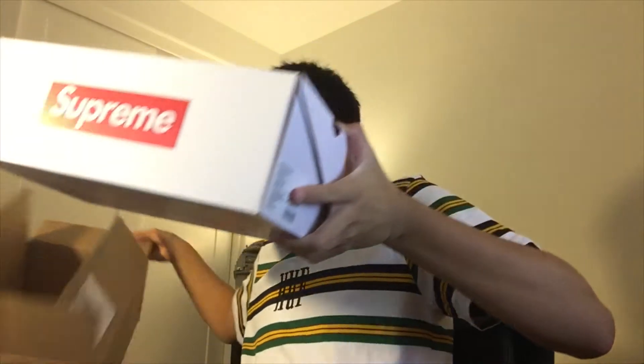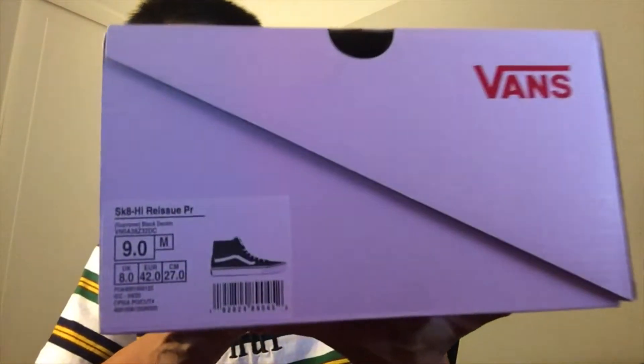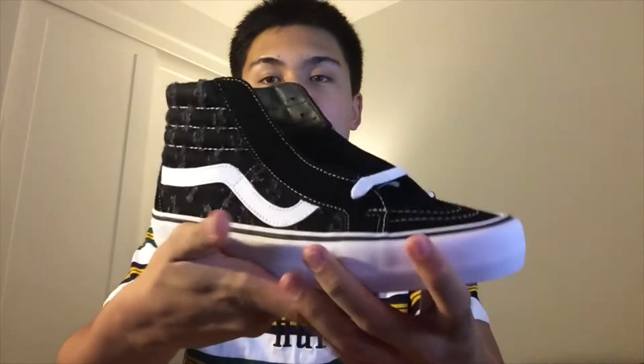So here it is guys — you'll probably tell by the box what this is — but these are the Supreme Skate High Vans in the black denim colorway. These released last season and I wasn't able to get these because they just flew. I was absolutely shocked that they were gone so fast, but as you can see inside we got Vans wrapping. And here are the shoes themselves. So it's really basic.